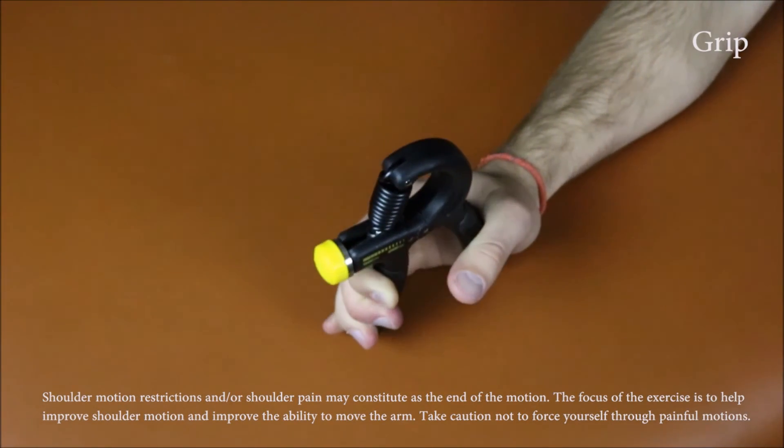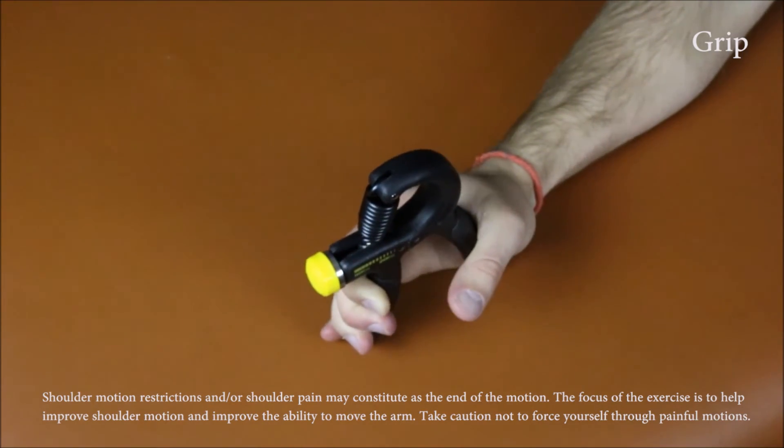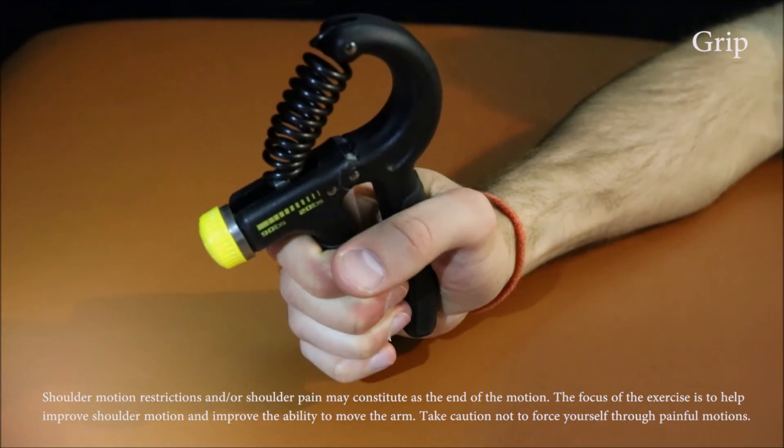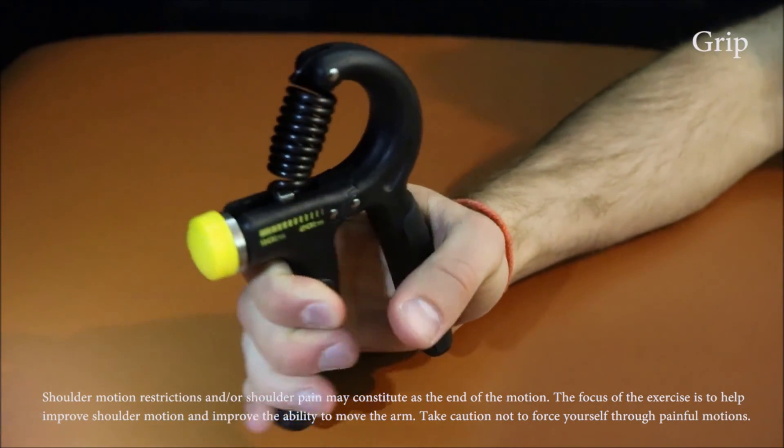Grip strengthening can be performed using any hand grip equipment or by squeezing a rolled up towel if you do not have access to grip strength equipment. Perform 20 to 30 repetitions of this exercise.